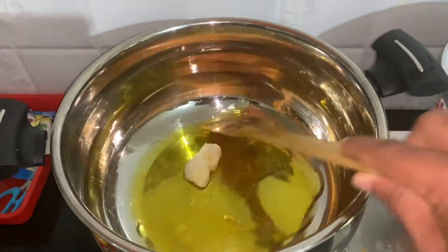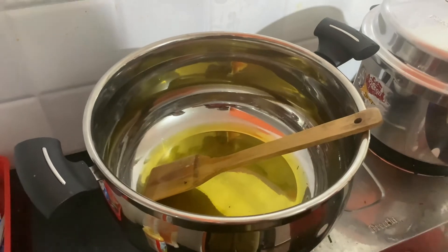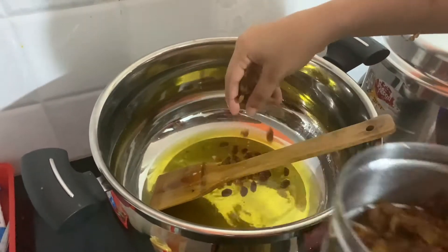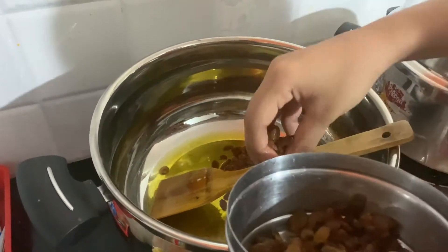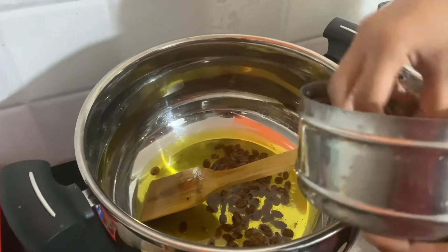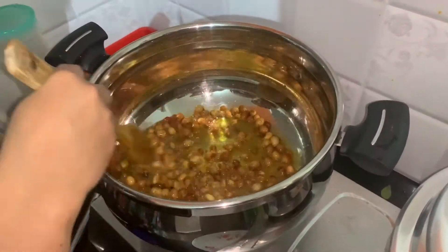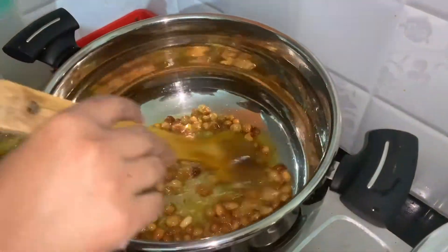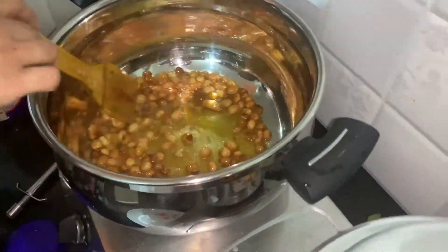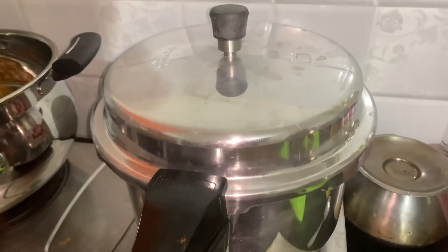Now we get your salt. Pour the salt. Let's put the oil in. There is good oil in the oven. Let's go and get a bit of oil.